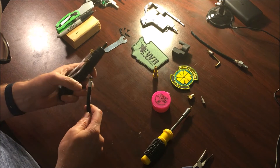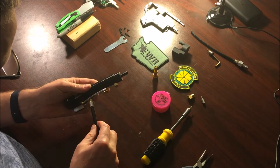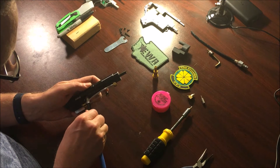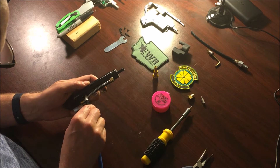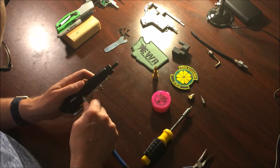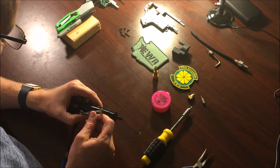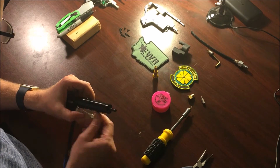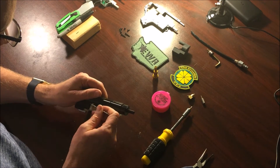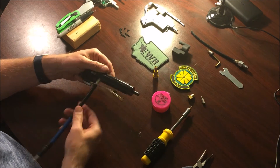Grab your new line — it's already got the Teflon on it so you won't have to worry about that. Line it up and, as everybody mentions, turn the threads counterclockwise first to get them lined up. You don't want to cross-thread this. Once hand tight, grab the wrench that came with it. Don't over-tighten it. And that's your new line installed.